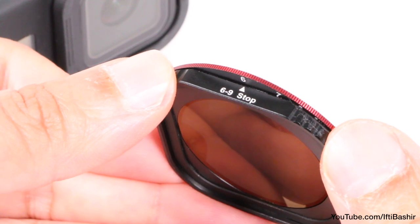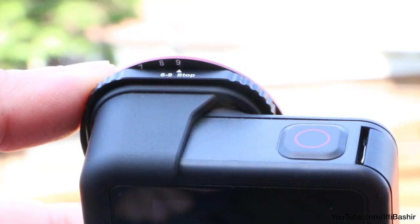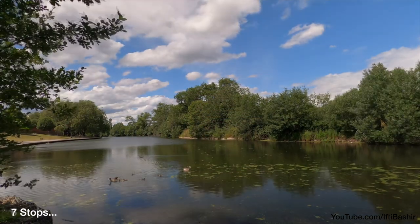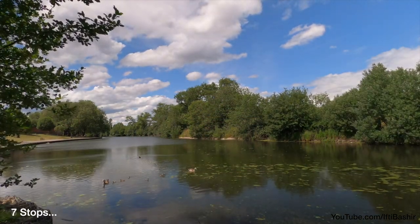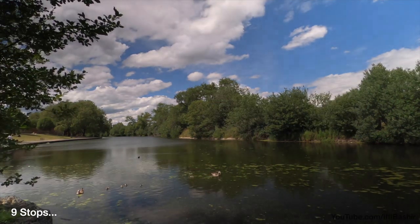Also included is a 6 to 9 stop, which represents ND64 to ND512, and is an ideal solution for working during an especially bright sunny day. Not the perfect filter for my current conditions, but enough to give you a general idea of its use.